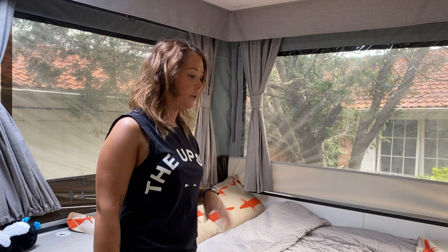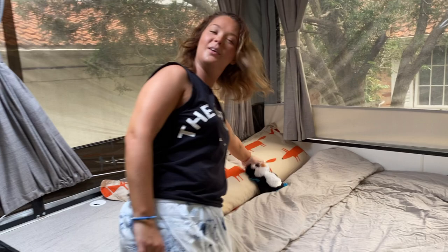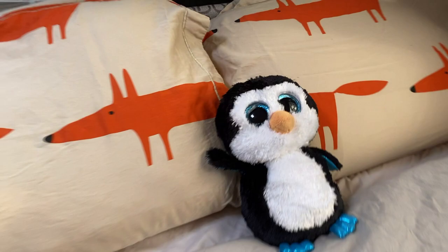Alright, so that's how we make our bed. Oh, I almost forgot — our penguin! We put our little penguin in the middle, and that's where he sits. Alright, so that is how we make the bed. I hope you guys enjoyed the video, and stay tuned for more.